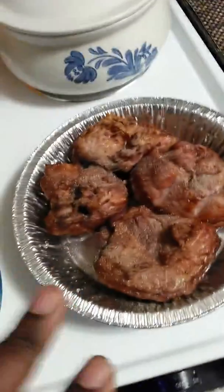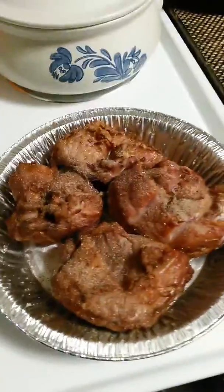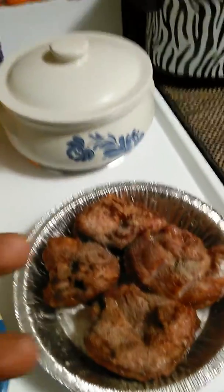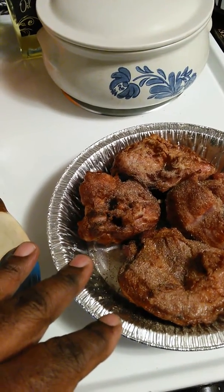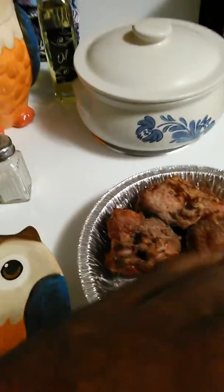I'm going to bake these booties at 300. Smoked turkey tails, sometimes they're kind of fatty. So if you bake them real slow, just like bake them like chicken, they'll shrink down. All the fat will come out of them and be in the pan.